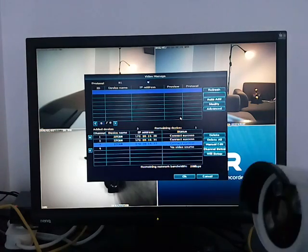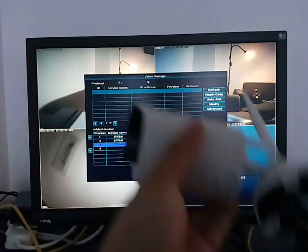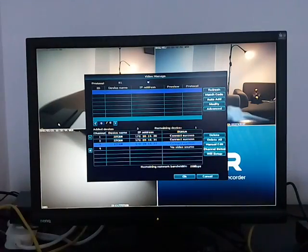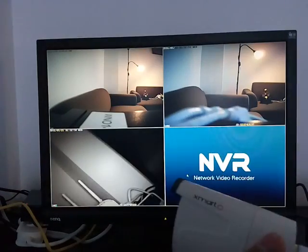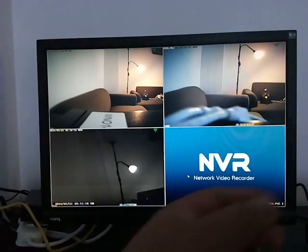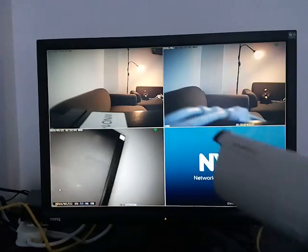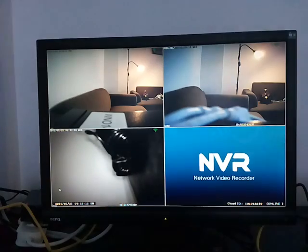We just succeeded in adding the new camera into the system. You can now unplug the internet cable and you will still have the video. You can also unplug the power and bring the camera to wherever you want to mount it — it will automatically join the system and show the image.